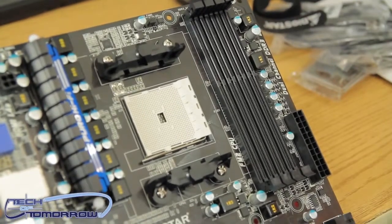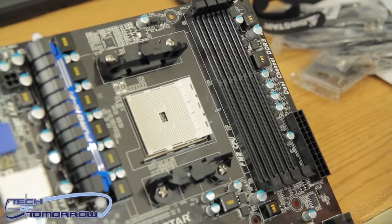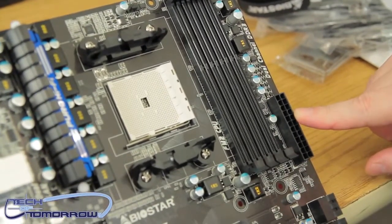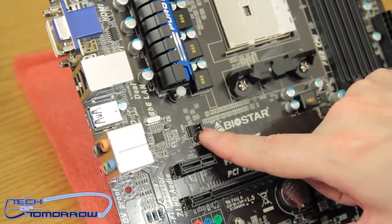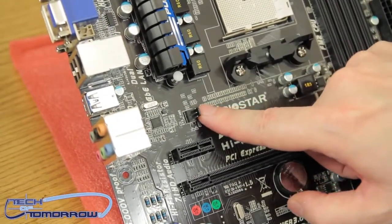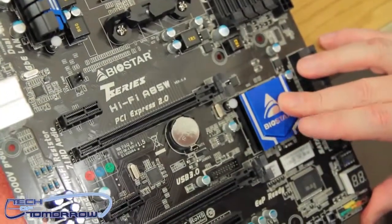This board supports four channels of dual-channel DDR3 memory, working up to 2400+ depending on what memory you get and its XMP profiles. Down here we have the 24-pin power connector. There's system fan 2 located here — the first fan header is up top and the second is down here.